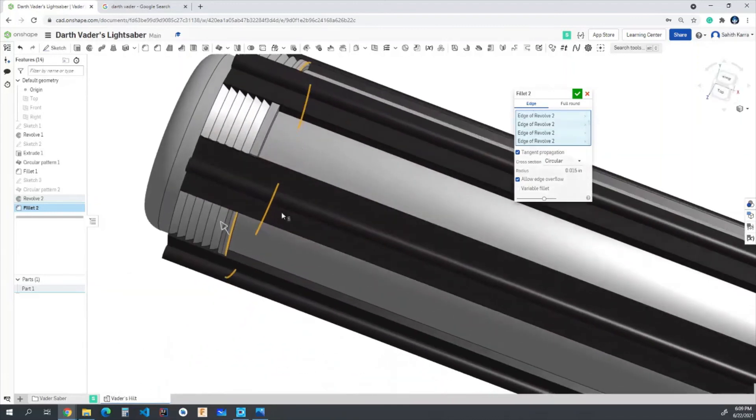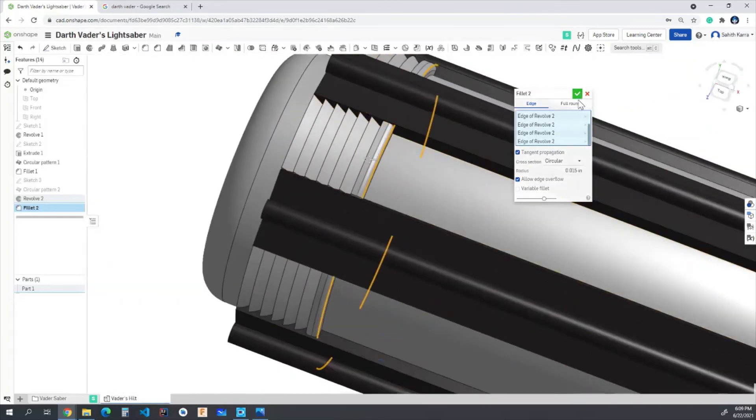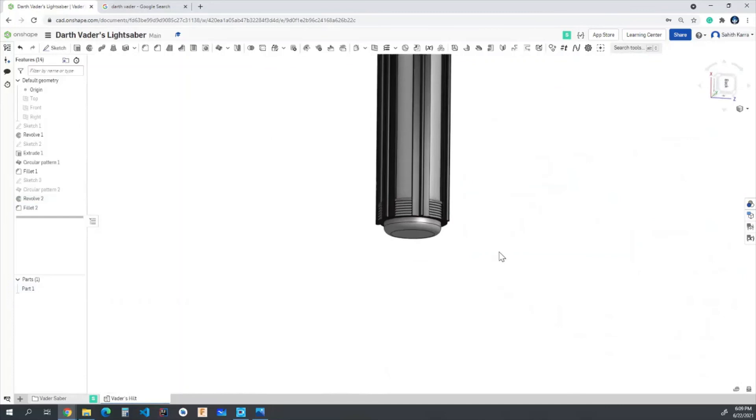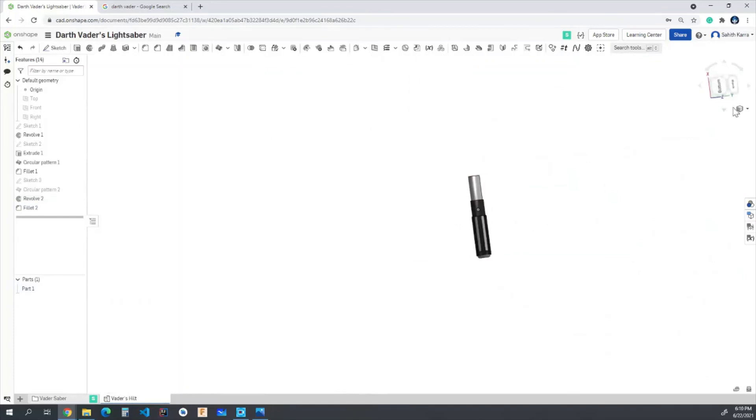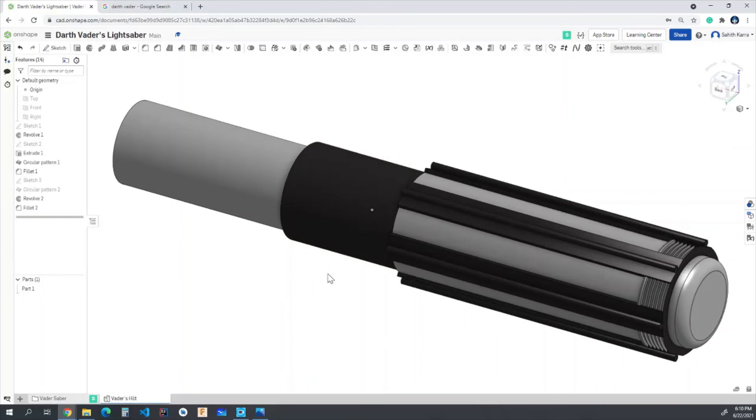Adding a fillet to smooth out the rectangular revolve edges — selecting each little edge and setting the fillet to 0.015 inches. Now that everything is filleted, the lightsaber handle is looking pretty good. In the next video we'll start working on some of the upper details, but for now we've completed the lower section — good job!